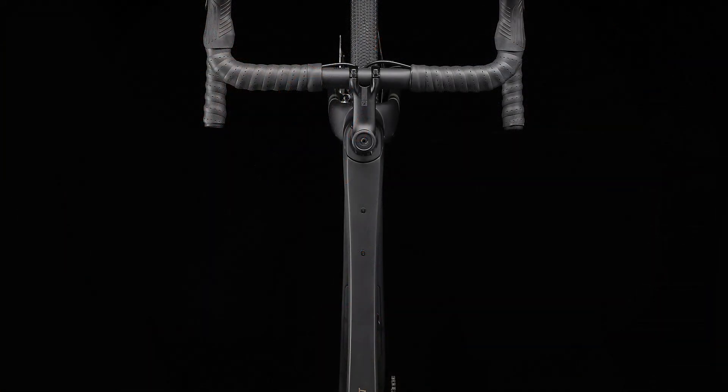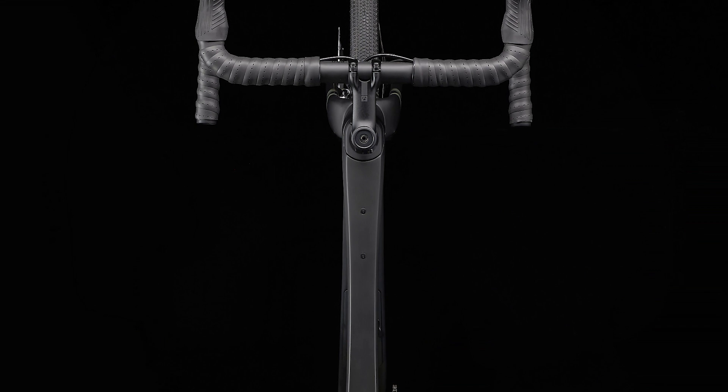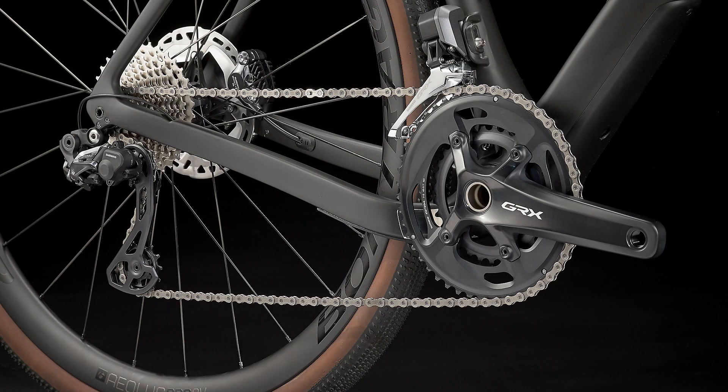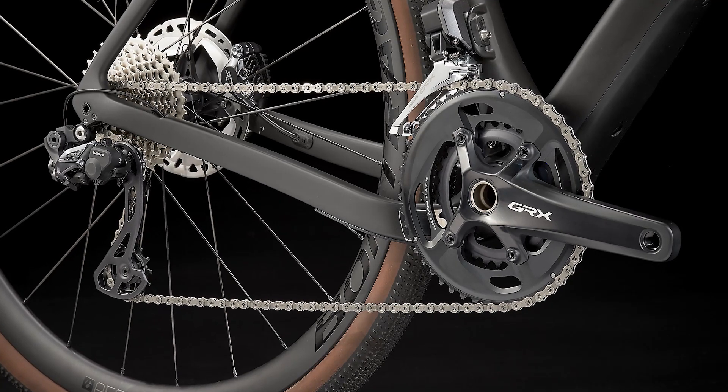This bike is a true gravel grinding powerhouse. It's right for you if you have big dreams for the likes of Mid-South, Belgian Waffle Ride, and Unbound Gravel, and know you'll need the most dialed gravel bike for these epic adventures. You want our most advanced Checkpoint frame — one that's made specifically for gravel racing.